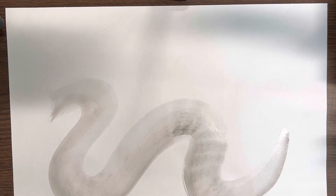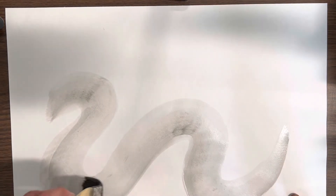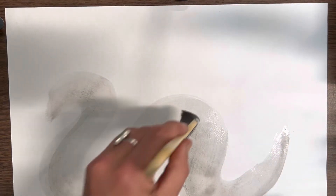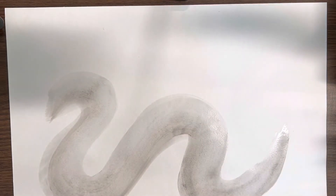The first step is creating the body, and your body may be in a different direction or a different shape than mine. I'm adding — this is going to be my head, here's my body. Once you've completed that, you can wash your hake because you will no longer need it.